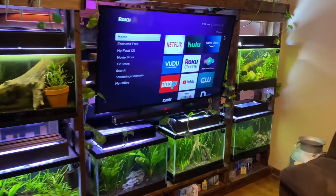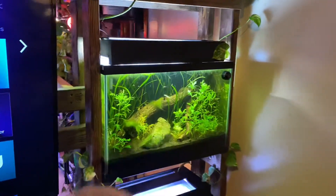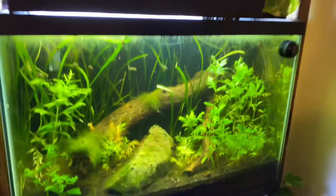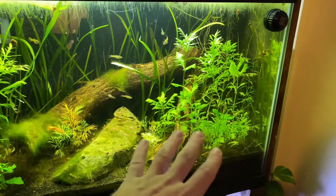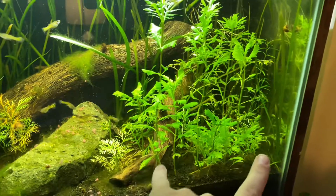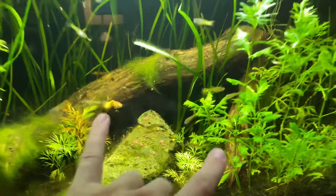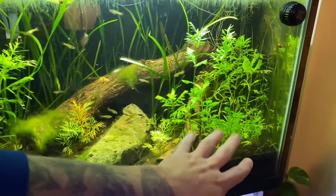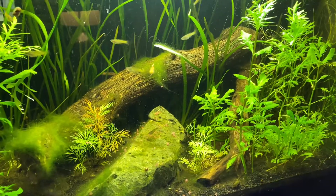Here in the Entertainment Center build, over in this tank, I have some water wisteria and some water sprite growing right next to each other. The reason I grew them right next to each other was to do this specific video — to take pictures and set up a diagram to show you what the difference of these two plants looks like. It's kind of funny because side by side they look completely different, but a lot of times people still get them mixed up.